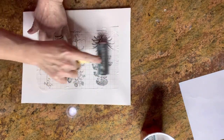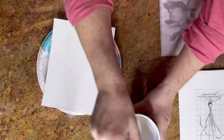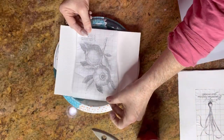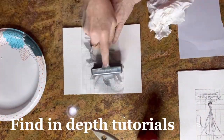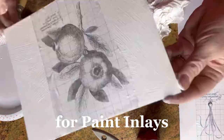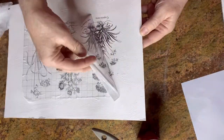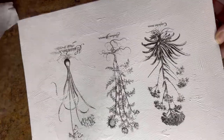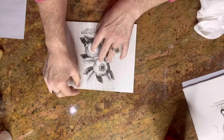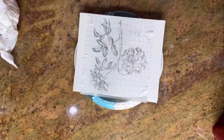Next you want to use a brayer and get all those wrinkles and bubbles out, then set it aside while you work on a couple more of your paint inlay pieces. About two minutes later the first inlay is ready. Remove the carrier sheet — sometimes you need to spray with water if it's not wet enough. It should come off pretty easily.